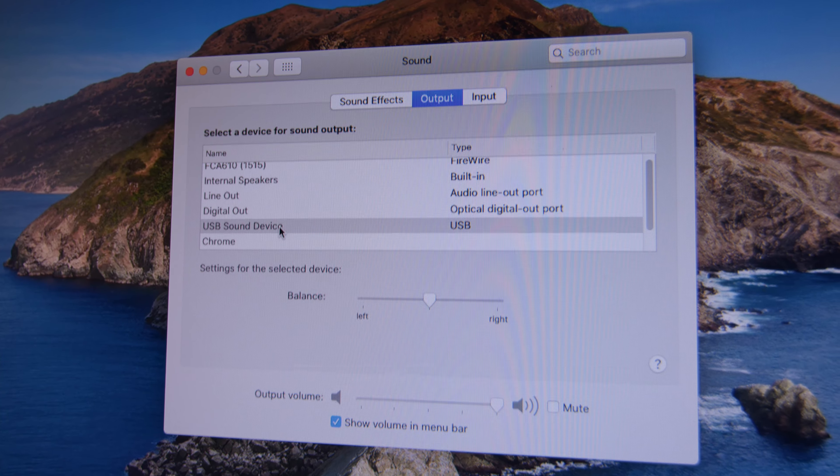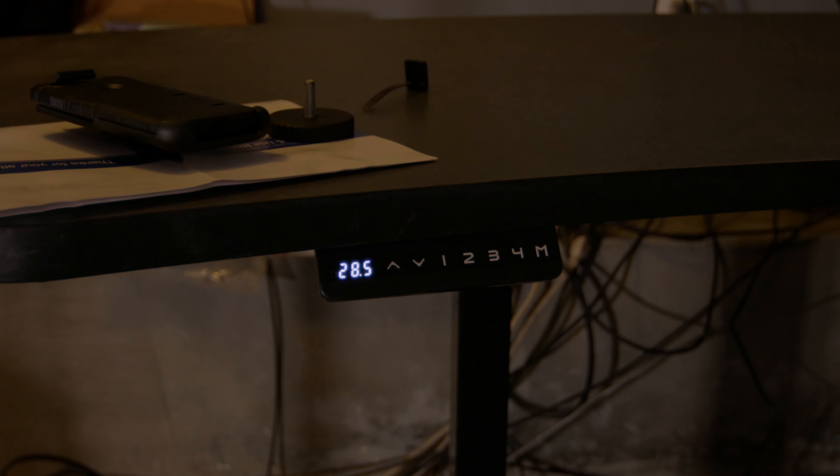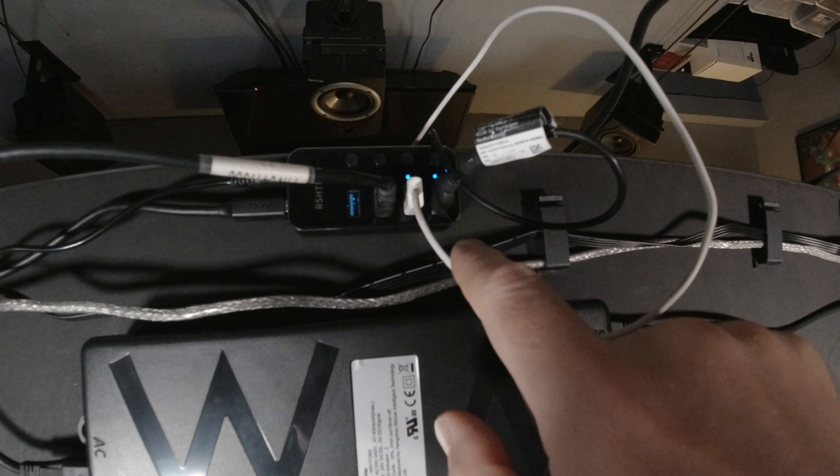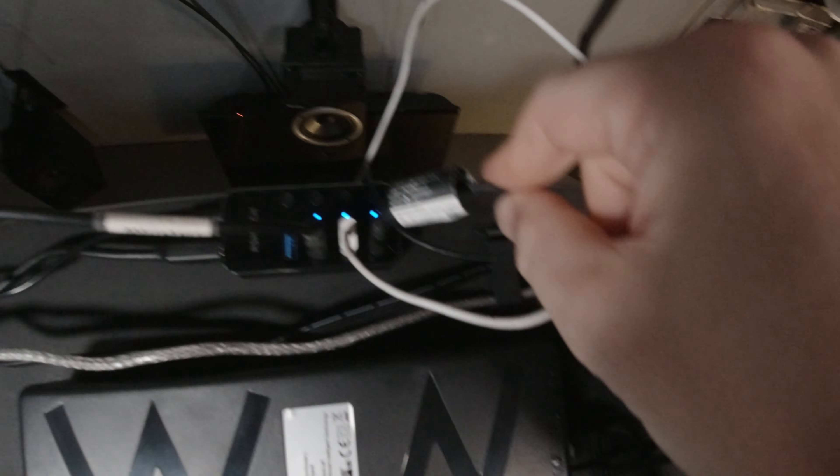Now that I've done the unboxing and mini review of the Behringer Media40 USB speakers, I wanted to touch base after a couple of weeks. I converted my desk to a stand-up adjustable, and one of the big benefits of these speakers being USB is that I wanted to minimize cables as the desk goes up and down. I installed a USB hub on the back of the desk, ran a single cable to the computer, and connected all my USB devices through it. I've detailed that in a follow-up video on the stand-up desk conversion — link is above.